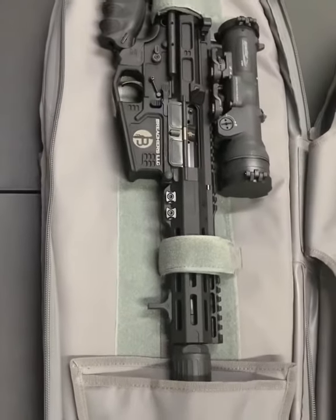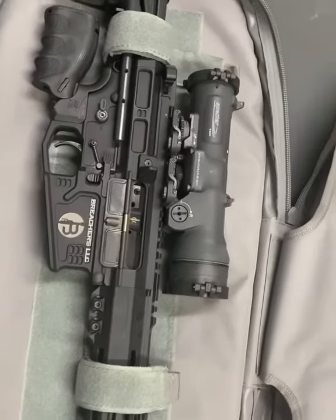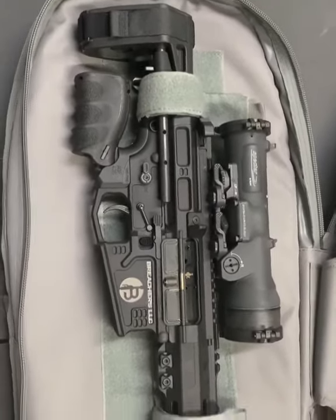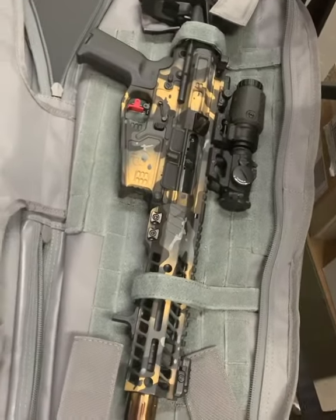This one is a 7.5 inch 3.08, suppressed, running an OSS Helix suppressor. Running an LCAM 1.5 to 6 with the Maximum Defense SCW brace on this one. And you guys have seen this one before if you went to SHOT Show or watched any of those vids.